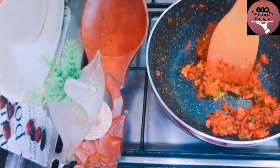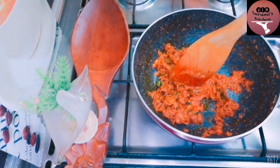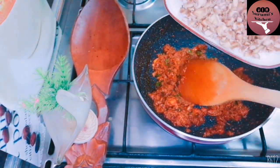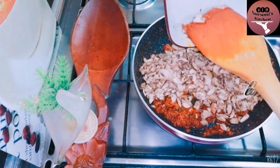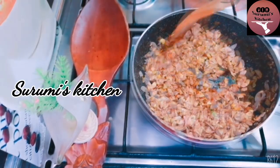Let it dry. We are going to fix the mushroom. Our mushroom is clean and the mushroom is ready. We will put it clean and the stew is cooked.